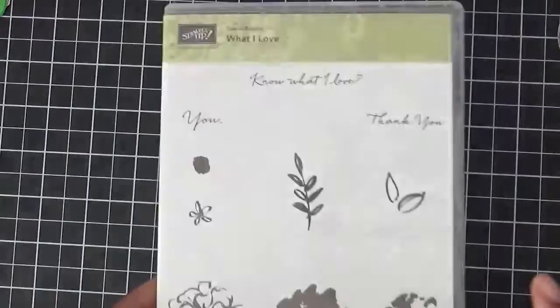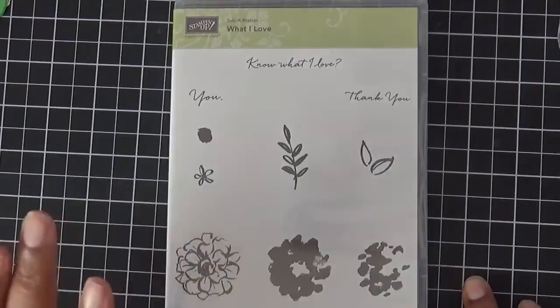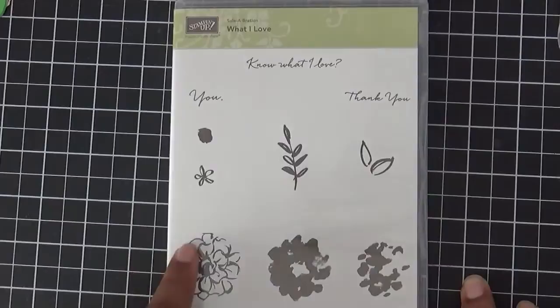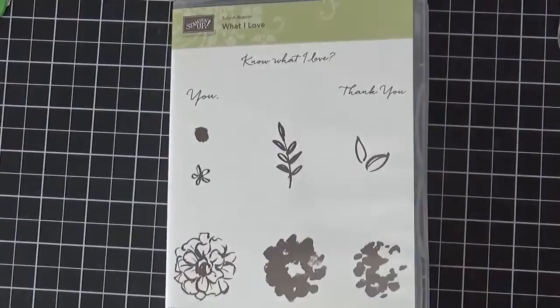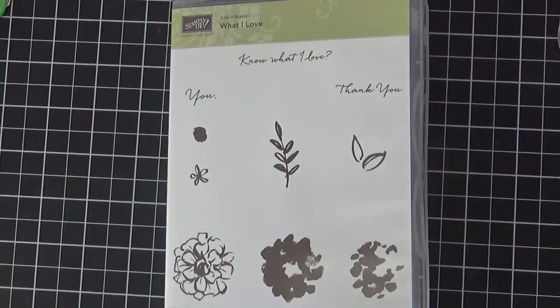I thought it went well with the 'What I Love' stamp set. This stamp set is a celebration stamp set — you can receive it for free if you make a $50 order before shipping and tax. For every $50 you spend you can receive a free stamp set, paper pack, or project life kit. You can also get it for free by hosting your own party or by joining Stampin' Up, where you get two celebration items for free.